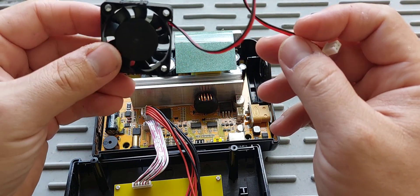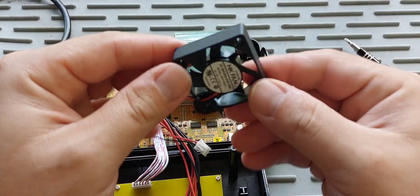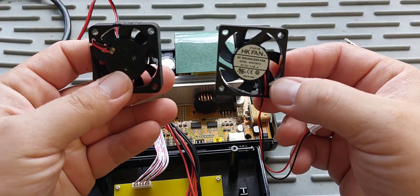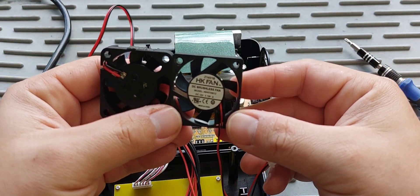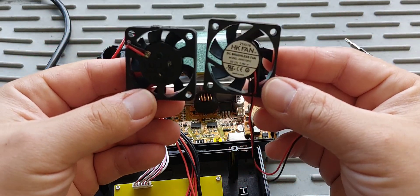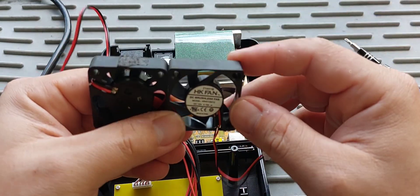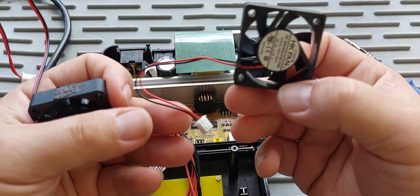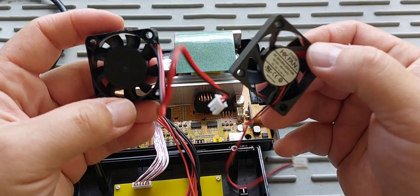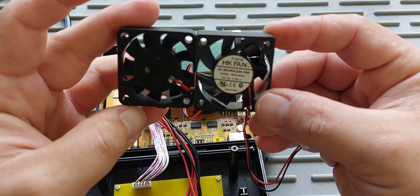I went ahead and ordered a replacement fan online — you can get it from eBay or Amazon. Basically anything that was the same size and same spec. Nothing special about these fans; they look like PC fans. This particular fan measures 40 by 40 by 10 millimeters and needs a 12-volt power source. It looks almost identical except the blades are a slightly different shape, but I think it'll work.